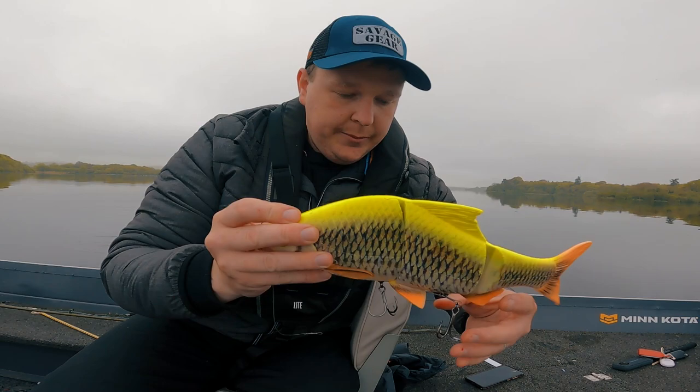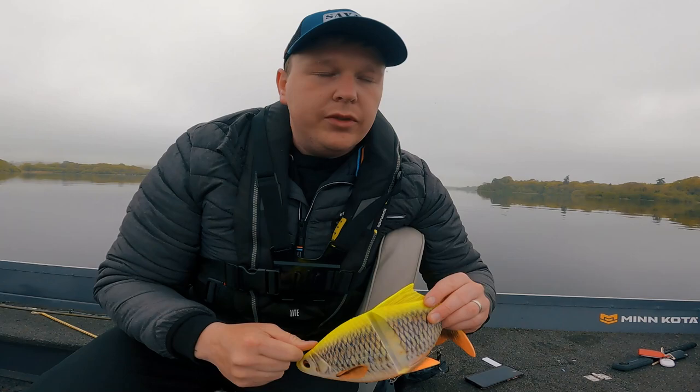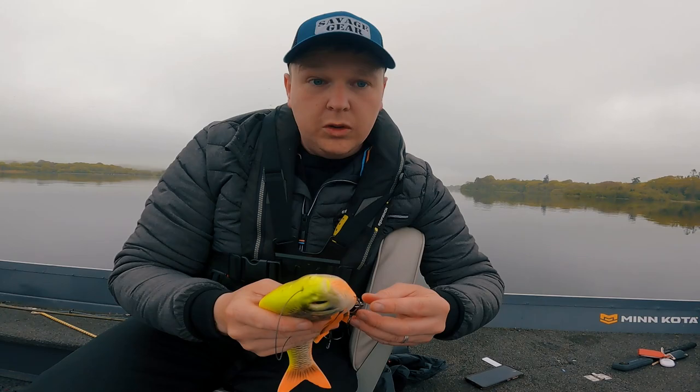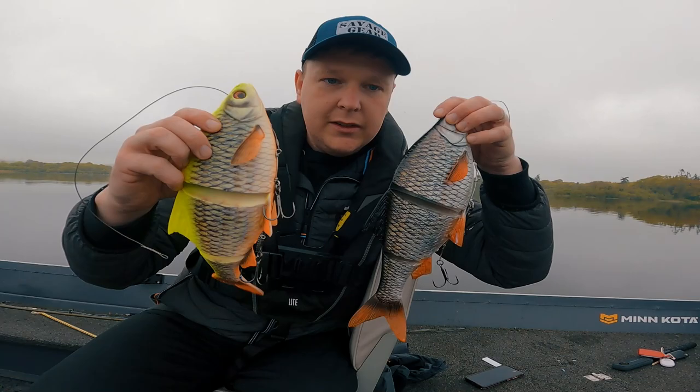There's a bit of plastic there. I'm going to try these from 12 foot down. It might be a bit shallow, but I'll just keep an eye on the rods and see what actually happens and see if I see it pulling or something.